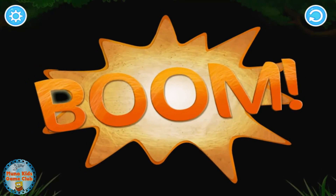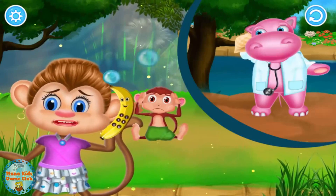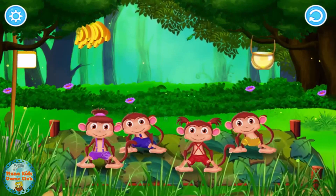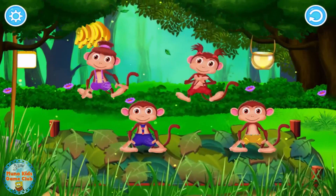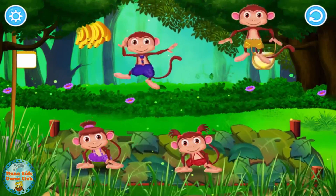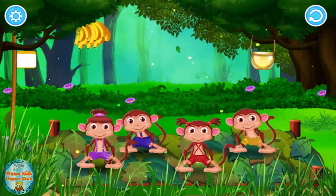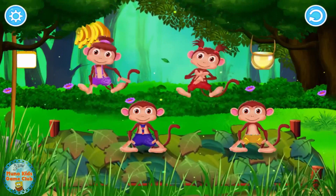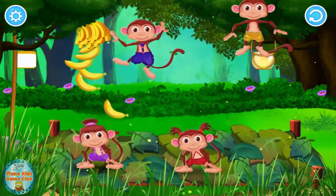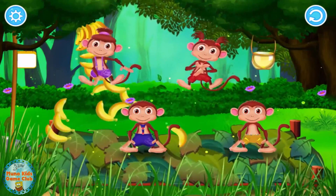Join the numbers in the right sequence. The monkeys are jumping on the bed. One fell off and bumped his head. Mama called the doctor and the doctor said: no more monkeys jumping on the bed. Jumping on the bed, jumping on the bed. One fell off and bumped his head.